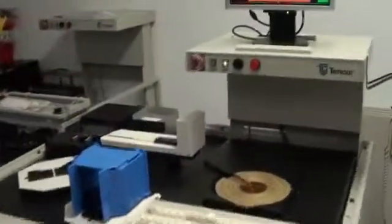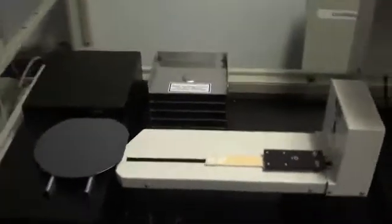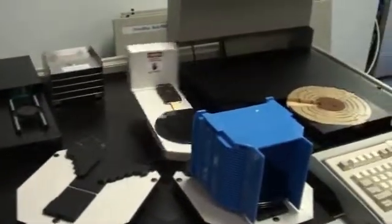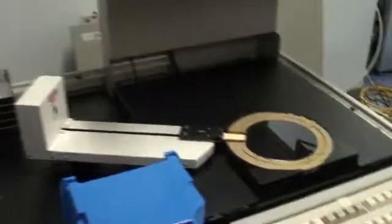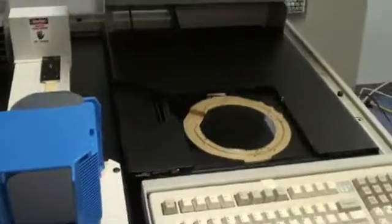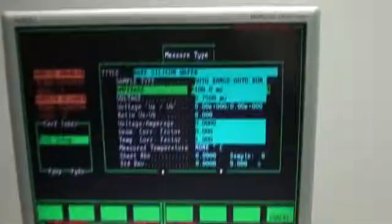We're looking at a KLA RS-55 cycling wafers here at Class 1 Equipment, just doing a quick overview of the operation. You can see the system cycle wafers and take a measurement. The pre-aligner is getting the second wafer ready while the first wafer is on the chuck getting its measurement taken.